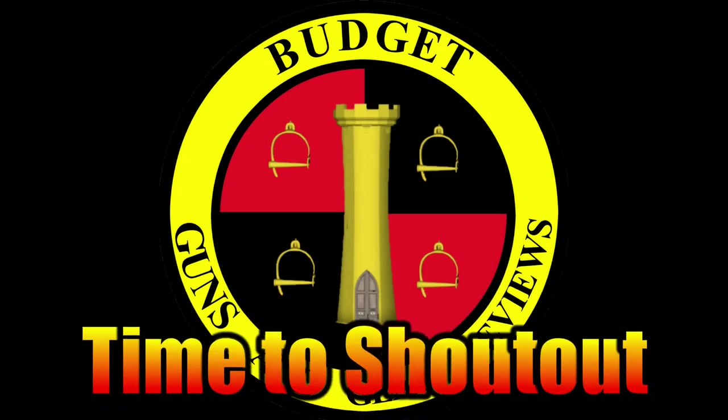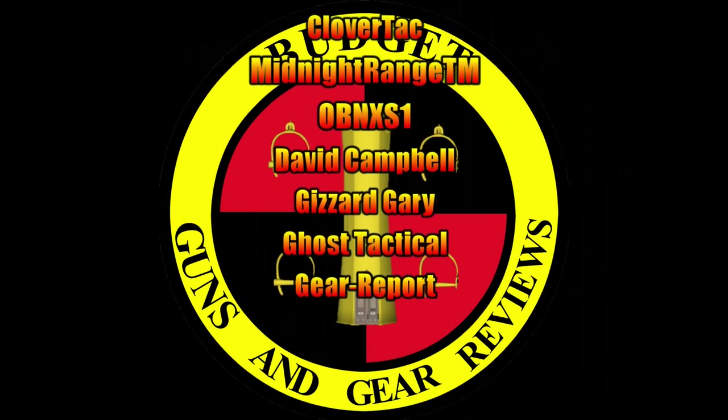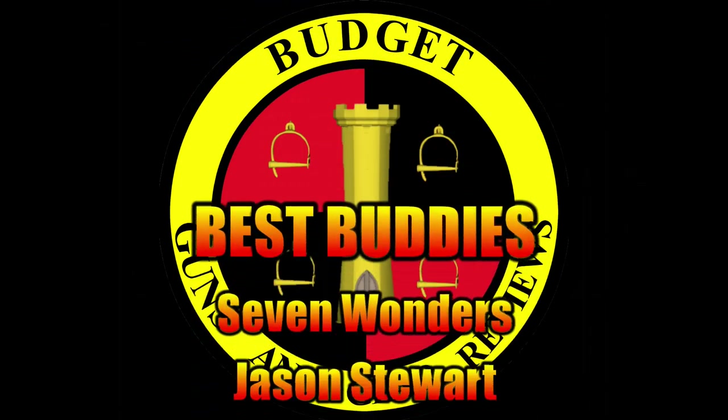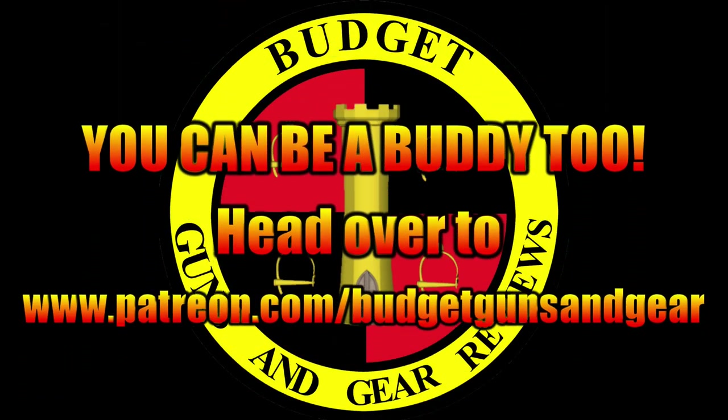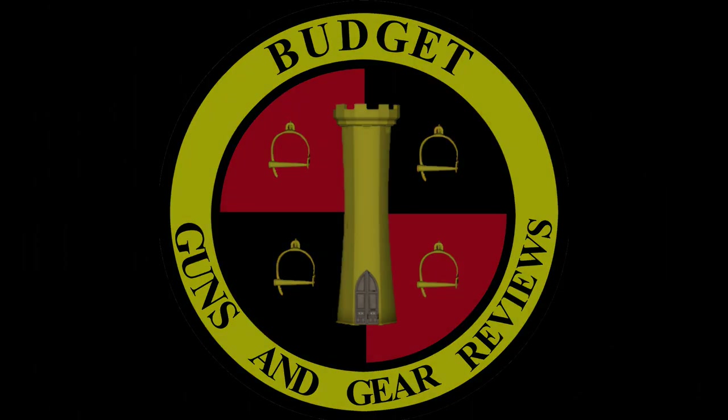So I'm Mike, this is Budget Guns and Gear Reviews, and that was my look at the L7 Trap Trigger. If you liked what you saw, please like, share, subscribe. Consider becoming a patron on my Patreon account — every little bit helps me bring content like this to you. And as always, come on back — maybe we'll learn something together. Oh, and by the way, make sure you come back every Wednesday for Woodsman Wednesday. We'll see you next time.